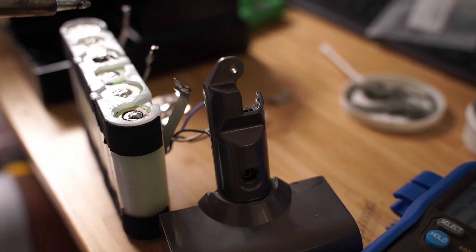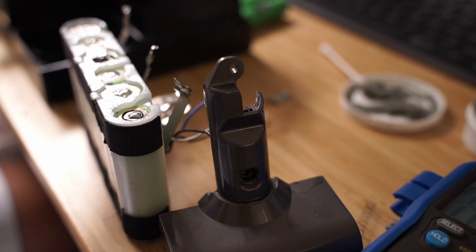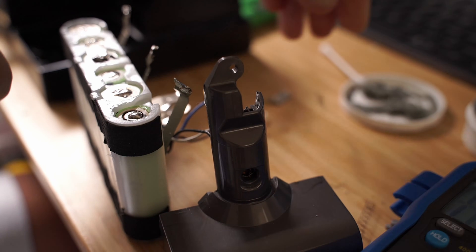I then soldered the strips on the other side but left the main positive and negative strips off and made sure everything was okay there as well.